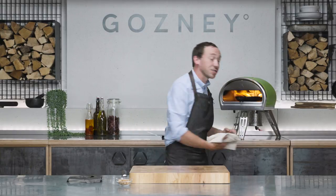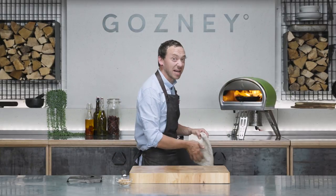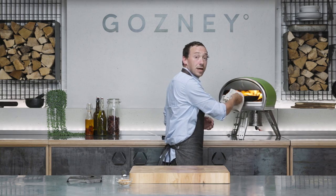Peach fact. The Presidents of the United States of America had a hit in 1996 — 1997 maybe — with 'Peaches,' which was a banger. Definitely look it up if you don't know it.